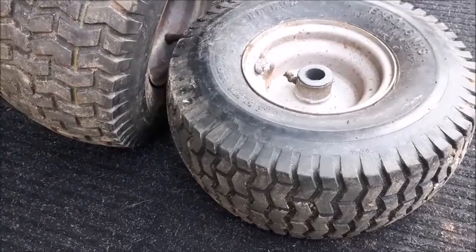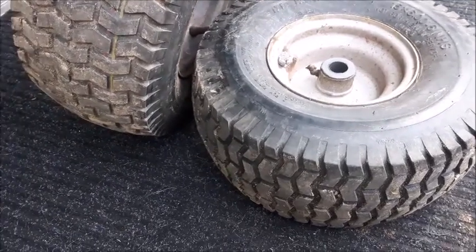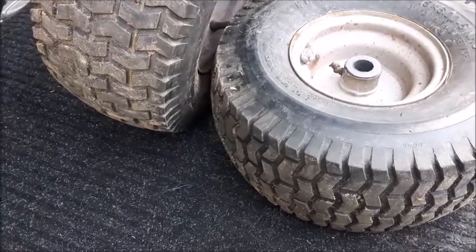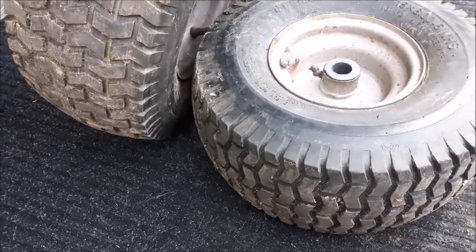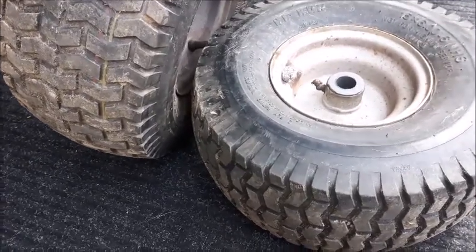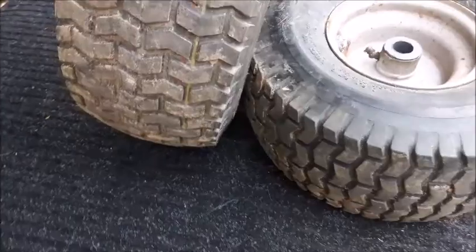Just a quick side note: the video I'm posting after this one does have some of the same information in it, but it's going to show the full situation and the outcome of what actually happened — and the outcome of the Craftsman truck. That's all I'm going to say in this video right now.